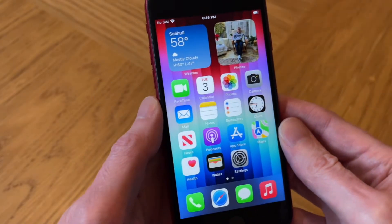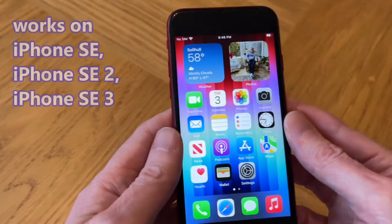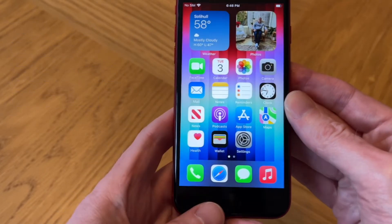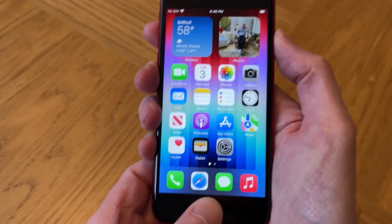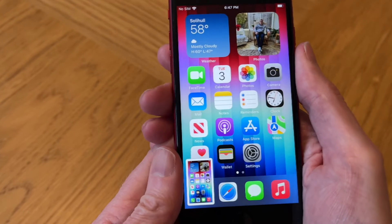Here's my iPhone SE third generation, but this will actually work for any iPhone SE. For the standard screenshot, you just need to hold the home button and the top right button down at the same time, like so, and it will save the screenshot to your photo album.